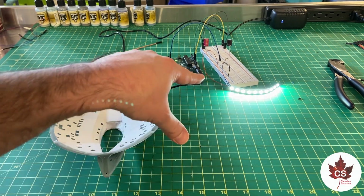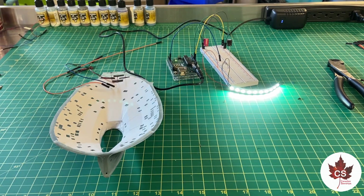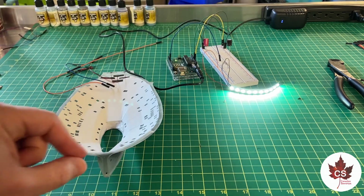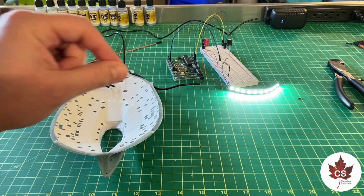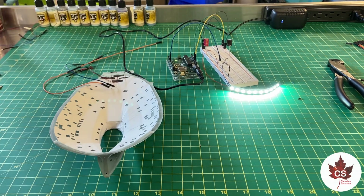I'm also going to work on getting the LED strips for the warp nacelles wired up, so I can clip them into the breadboard and they can start their 24-hour test at the same time, which I think is a good use of my time.